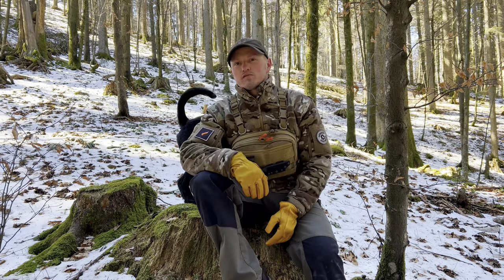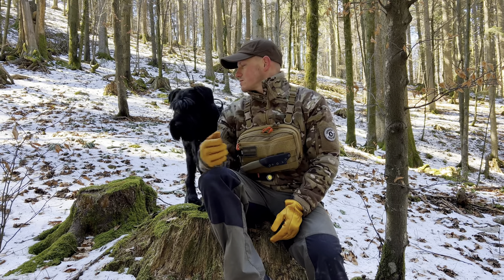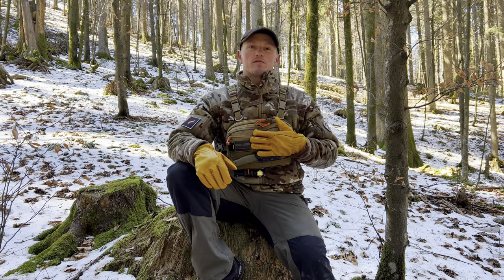Hi guys and welcome to Frosty's Bushcraft. I am Frosty, your host. This is Tref, and today I'll make a short video about this bag right here.